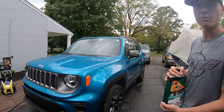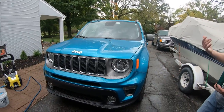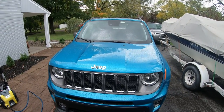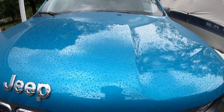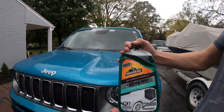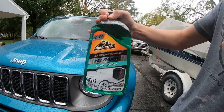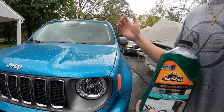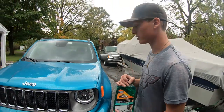Here we have a Jeep Renegade that hasn't had much protection on the paint. When we wash it we put a little spray wax on it, but there are no sealants or anything like that. You can see it's decent but nothing really protecting it, so this car is perfect for this product. When you wash with it, it will actually leave a little bit of protection just from the soap.